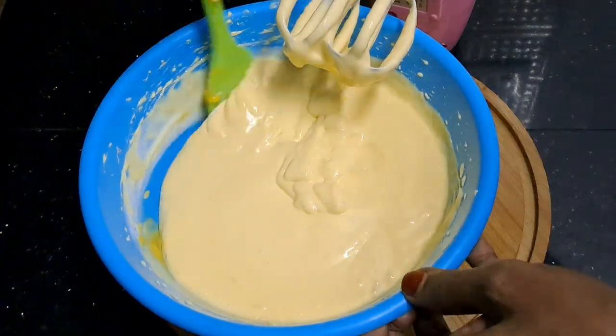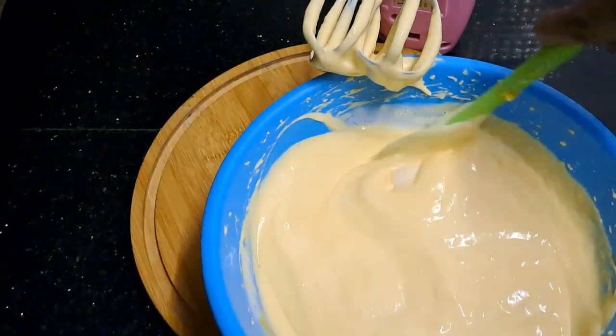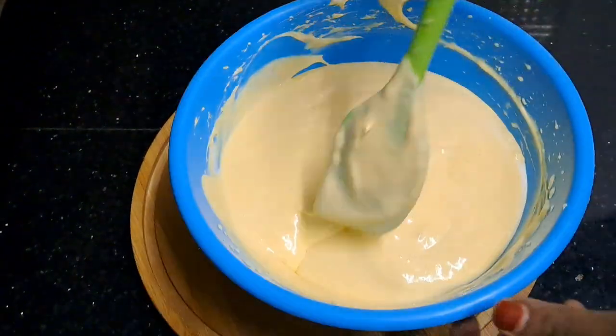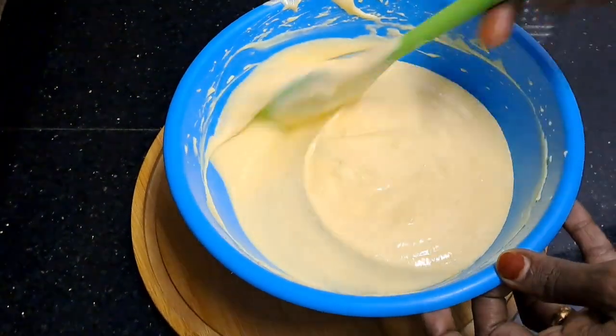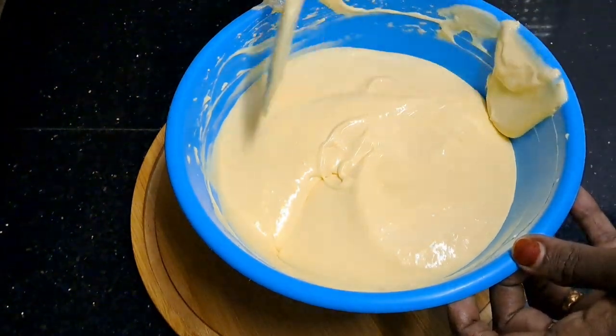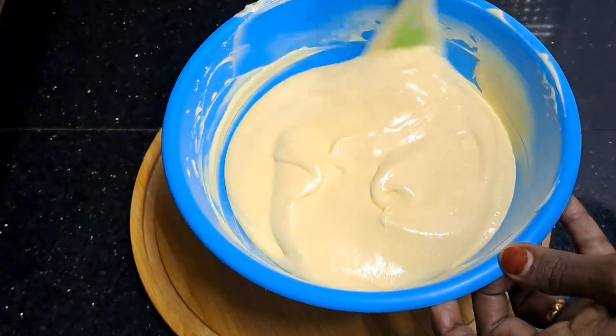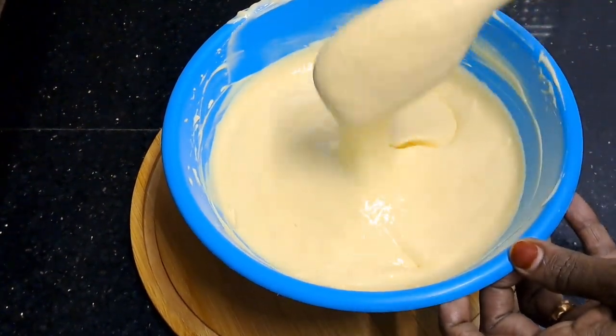Let's mix it with a spoon in the pan. Then we will start with the mixers and put it in the mixers. We will make a nice whipping cream and put it in the mixers.